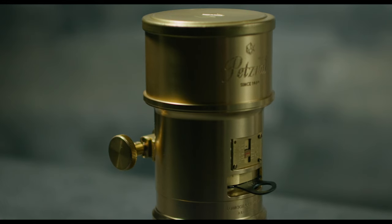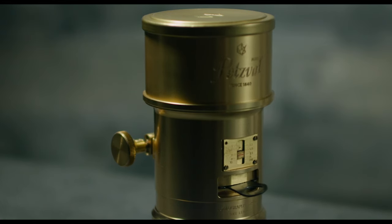If you love the swirly bouquet of a Helios or Jupiter lens, then you're definitely going to want to check out this Petzval art lens from Lomography and Zenit. This is what they call a re-revolution in portrait photography.